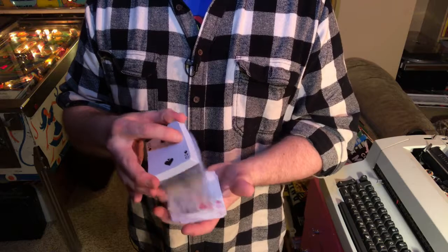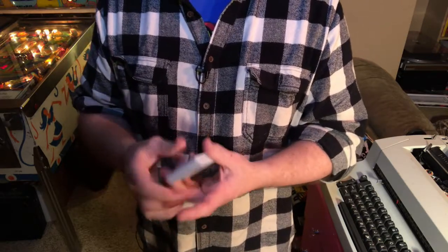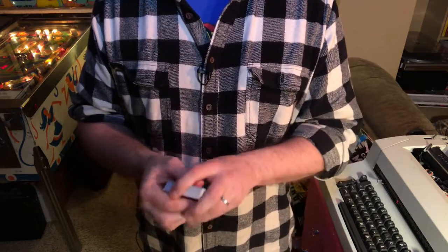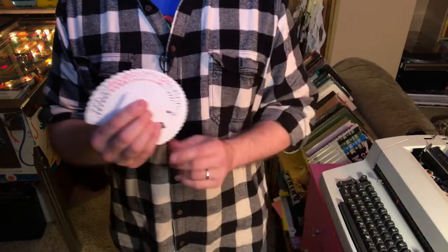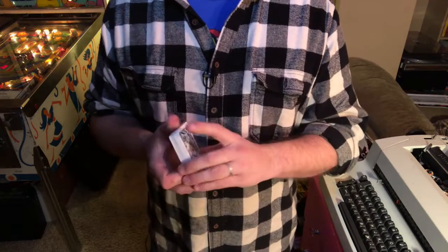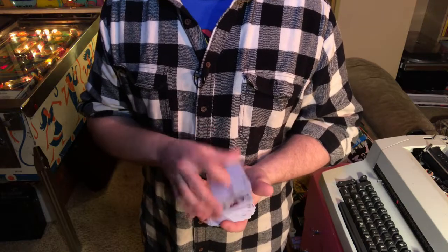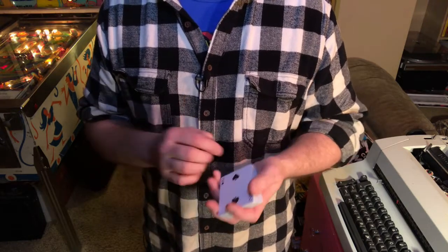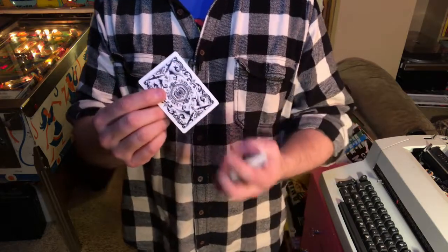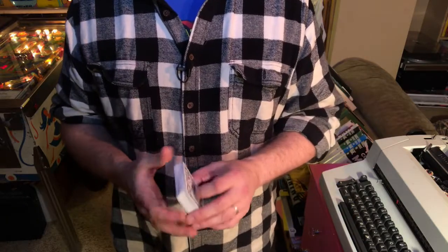Traditional cut, so it faros really well. It dribbles hand to hand very well. Fans beautifully like every deck of Bicycle cards out there. And at $5 a deck, this is the perfect everyday carry deck of cards. It's artistic, it's different than what people are used to seeing, but yet inexpensive enough so that you don't feel bad when you do a trick and have them sign the face of the card. Because if someone gets a card with their signature on it and with the back like this, they're going to hold on to that a whole lot longer than with a traditional Bicycle deck.